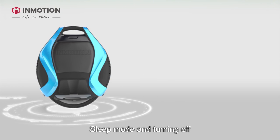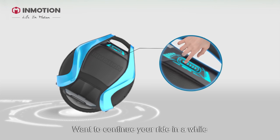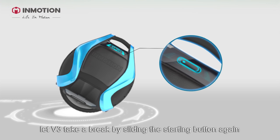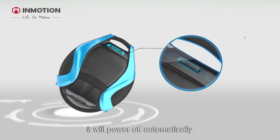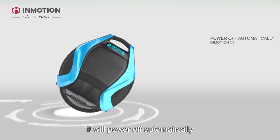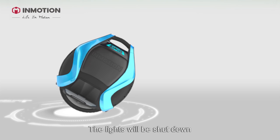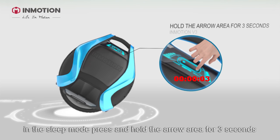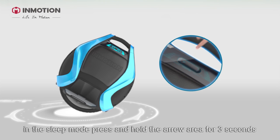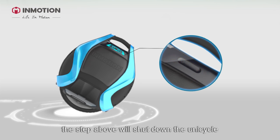Sleep mode and turning off: want to take a break mid-ride? Slide the starting button again — it will switch to sleep mode, and after 30 minutes it will power off automatically and the lights will shut down. If you need to power off while in sleep mode, press and hold the arrow area for 3 seconds. If the battery is at 10% power, this step will also shut down the unicycle.